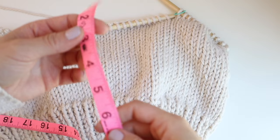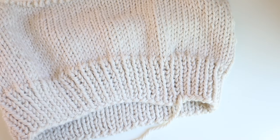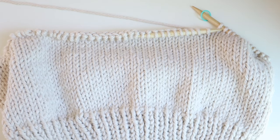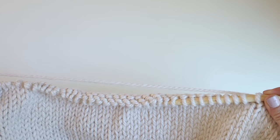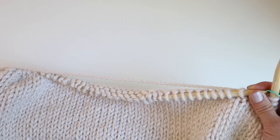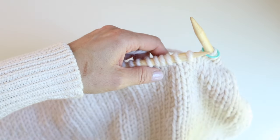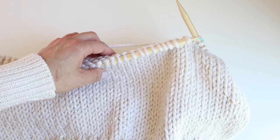I knit a little bit more than six inches — my total body length is about 10 inches. The ribbing was three inches and the stockinette ended up being closer to seven inches. Now it's time to work the back. We're going to work the back directly, and you can decide if you want to keep your stitches on your circular needle or take them off. We'll work the first row of the back across half of our stitches and then you can decide if you want to take the other stitches off.